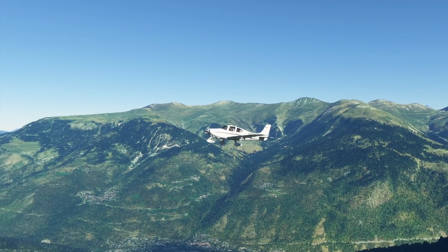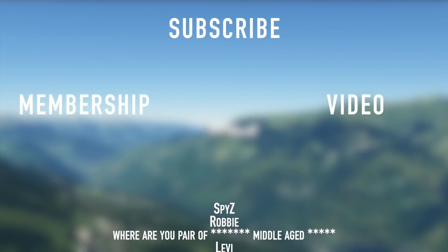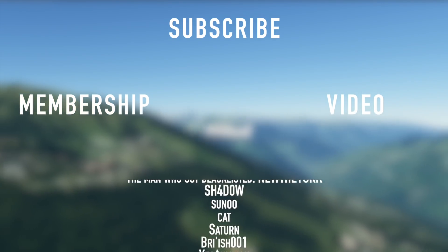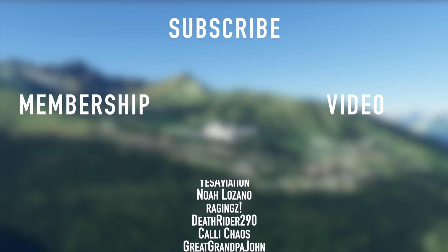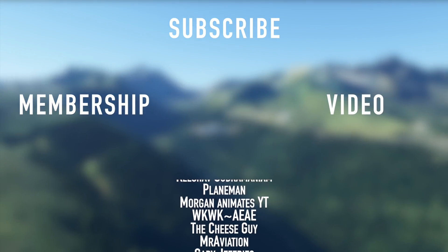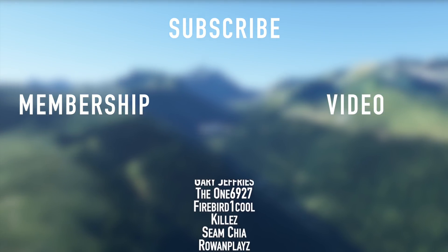Good night. Thank you to all my members here on YouTube like Spice, Robbie, Middle-Aged, Levi, Junk in the Trunk, Mubarak, Darren Kay, Oh Man, Moritz, John, Kelly Chaos, Deathrider, Raging, Noah, Yes Aviation, British Series 1, Saturn, Cat, Suno, Shadow, New York, and Jackie Boy.